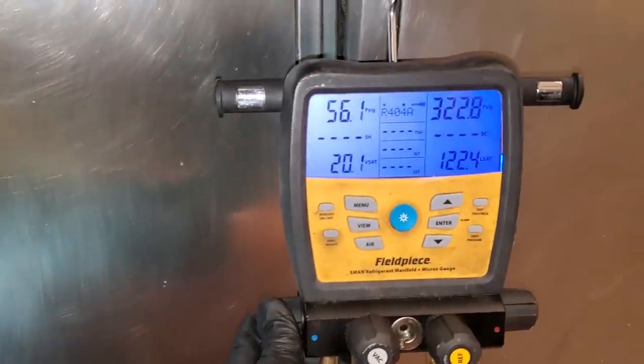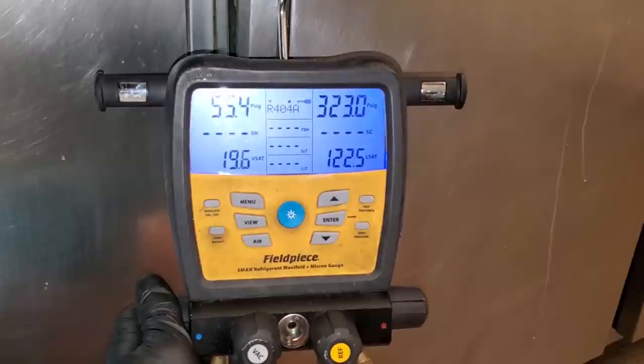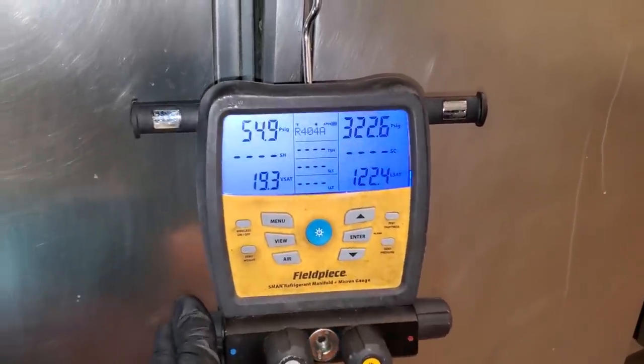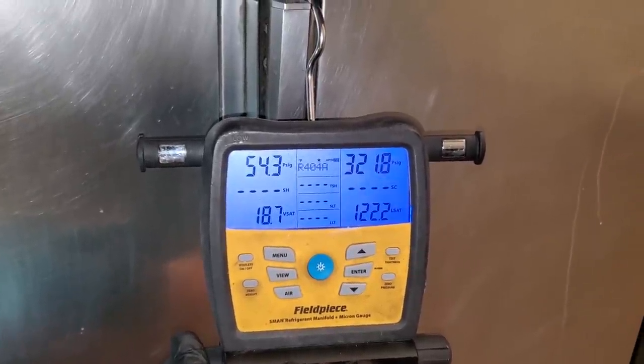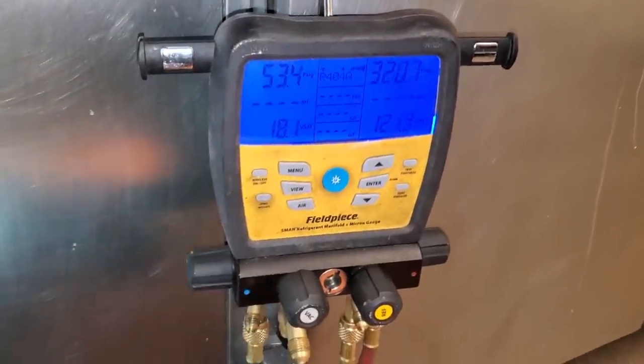As I suspected, we got about a 76-degree ambient in the kitchen. It looks like these things run about 25 to 30 degrees condensing temp over ambient on average — that's not how I charge it, but I just happened to notice that metric. So it looks like we are possibly overcharged. We do have high head pressure basically.